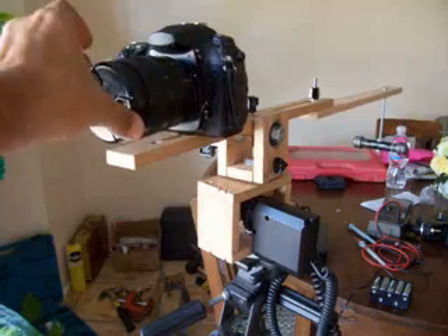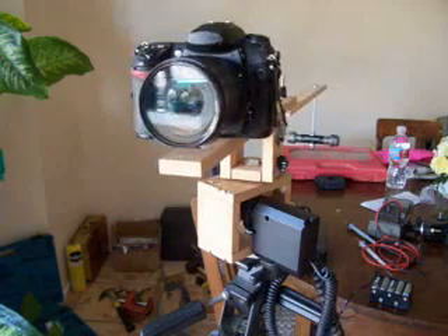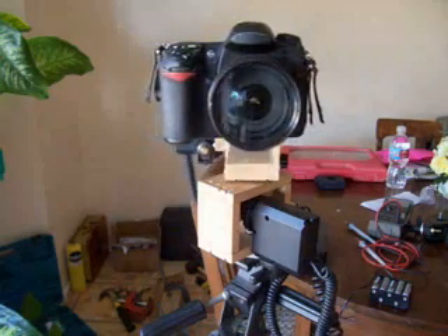I guess we should take that lens cap off — it looks more impressive, huh? Anyway, one pan-tilt head.